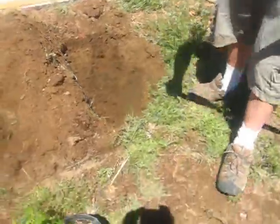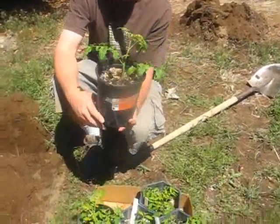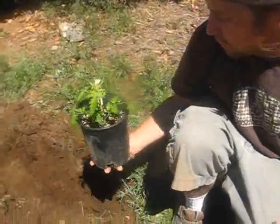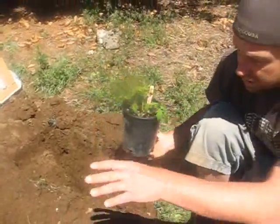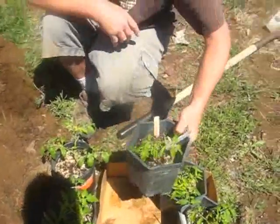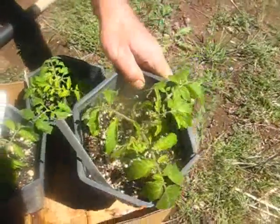We're about to do some planting. We have these heirloom tomatoes — these are all clones that I cloned myself. This is a sweet million that I cloned in the Aero Garden. Here we have a chocolate cherry. So what I'm going to do is probably plant a small cherry-type tomato beside the larger tomato, so it'll have a big tomato and a little tomato. Here's a Cherokee purple, a Siberian, and another Cherokee purple — all from clone.